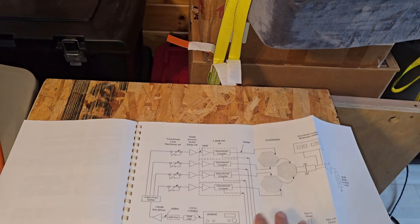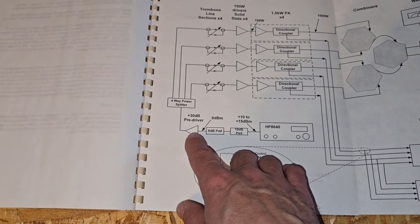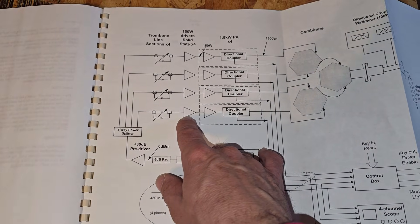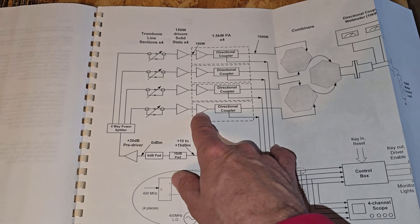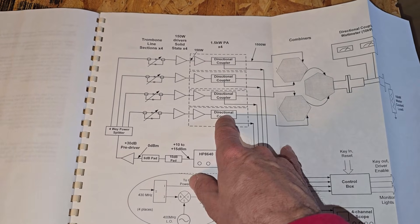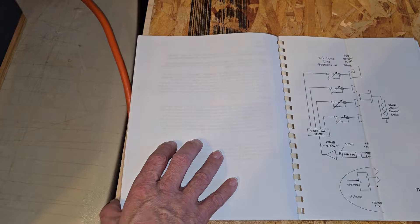It used an HP 8640 signal generator as the RF source, into a small pre-driver amplifier, a four-way splitter, four 150-watt solid-state drivers, and then these four amplifiers with the GS35B tubes producing about 1500 watts each, and then into a combiner. So you had about 6000 watts RF total.